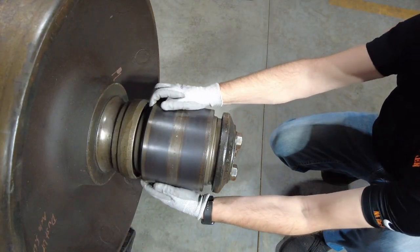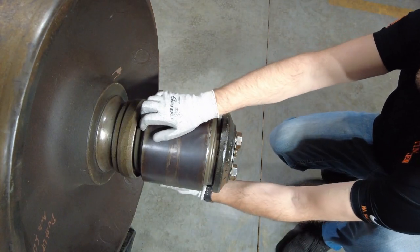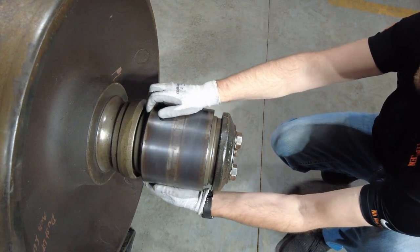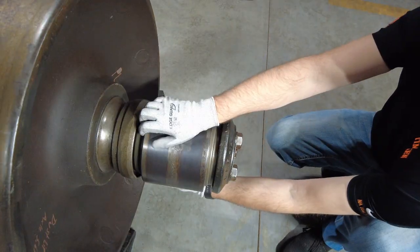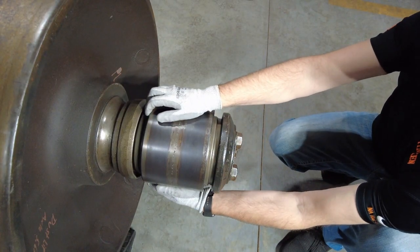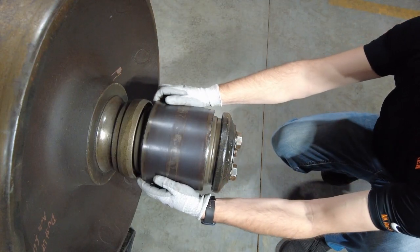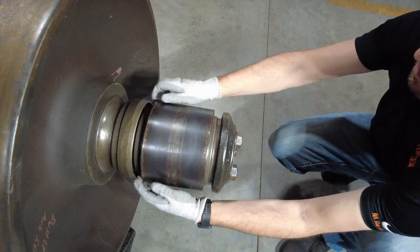When hand rolling a bearing, we are feeling for roughness — we are not listening for it. As pieces break off of the load bearing surfaces, they contaminate the lubricant and will get caught between the rollers and the cage. This may feel like a catch or a roughness in the rotation. If roughness can be felt, then we recommend that the wheelset be removed from service. If no roughness can be felt, then continue the inspection by checking the mounted end play.